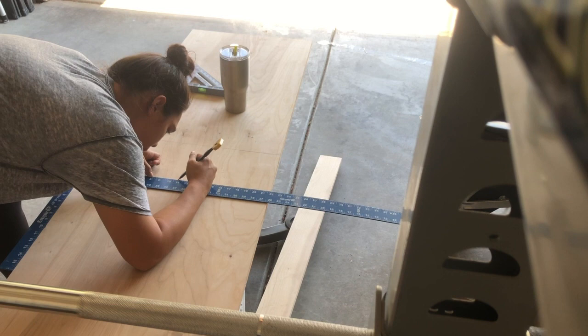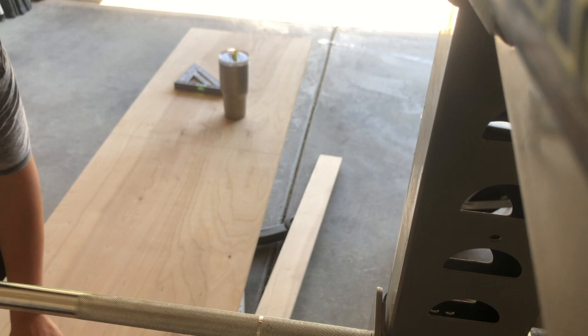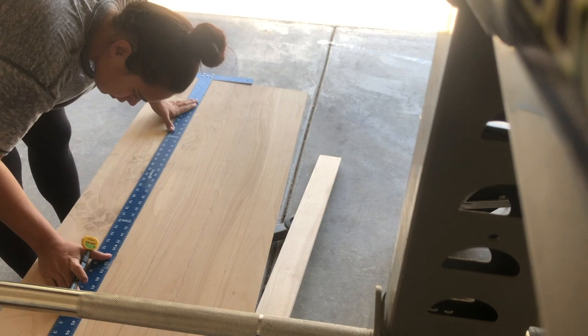My dad had these two pieces of scrap wood — the one I'm marking on right now and then that skinny long piece on the floor. They'd been sitting in his garage for a while and I knew I needed some type of display shelf in my kids' room. I didn't want to buy one, so I asked him if I could have the scraps and he said yes.